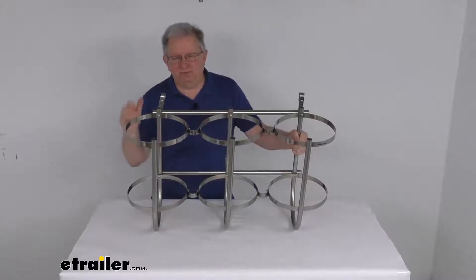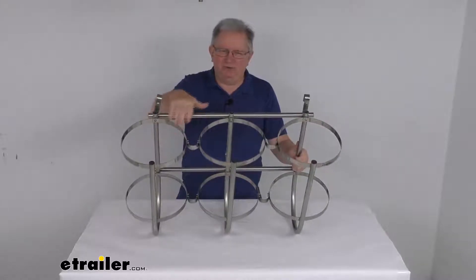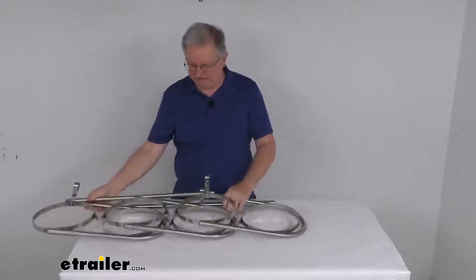This fender rack will let you store your boat's fenders on your deck when they're not being used. It is designed to hold three 7-inch to 9-inch diameter fenders, and this rack is foldable for easy storage in your boathouse during the off-season.